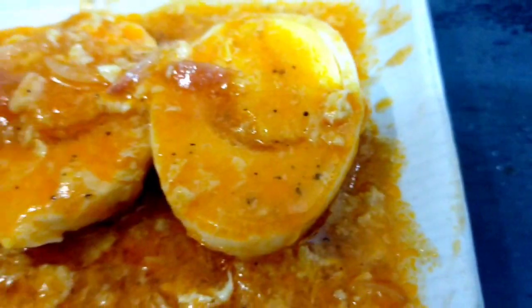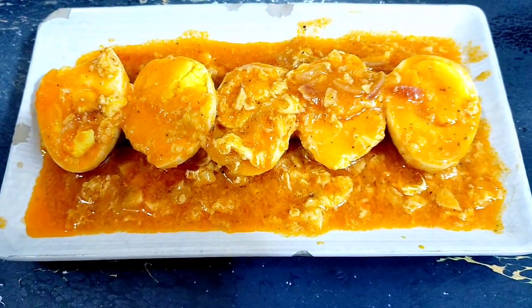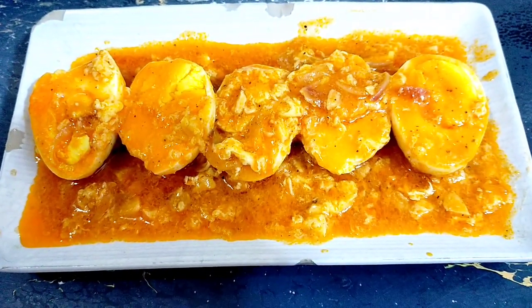Welcome back to our channel, Mga Foodtrip! Ito na nga, may niluto tayo yung masarap na sarsyadong itlog. So, kung paano ko ginawa ito? Tara, samahan nyo ako, lutuin na natin ito. Let's go!